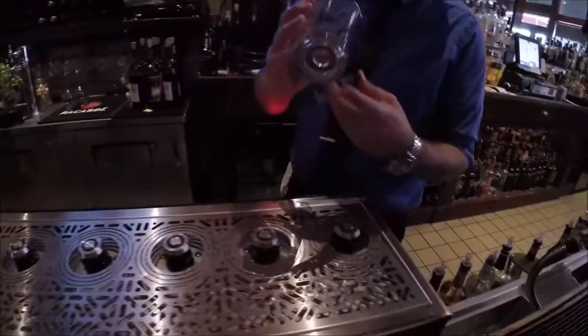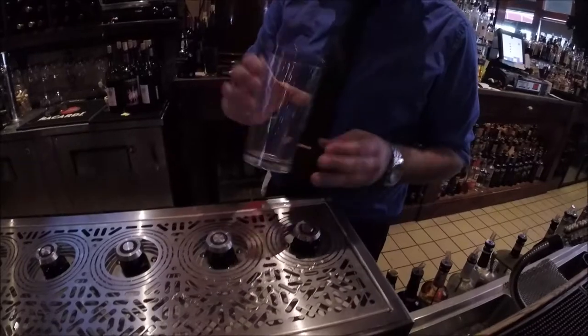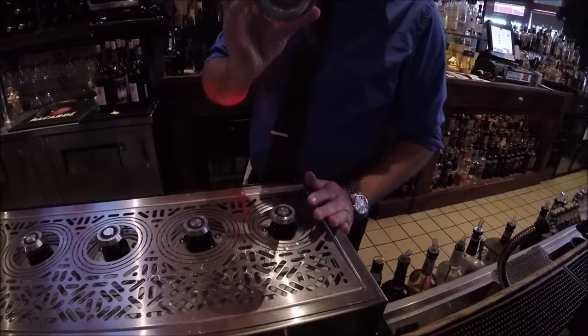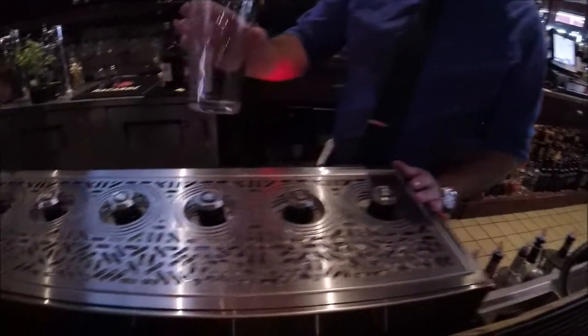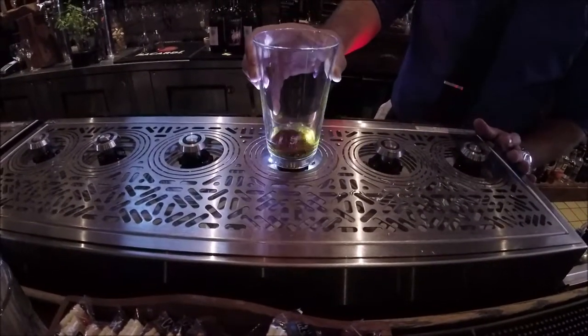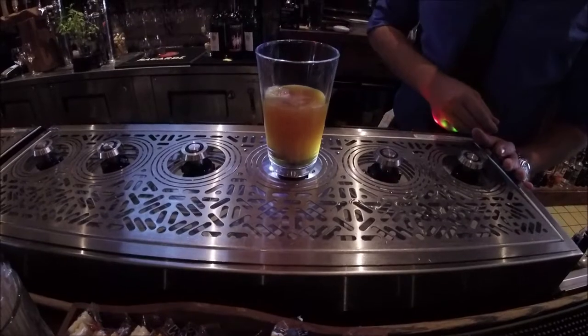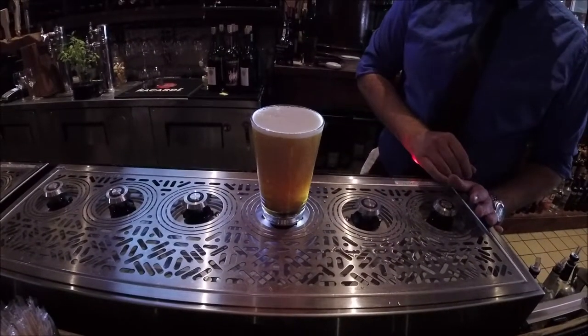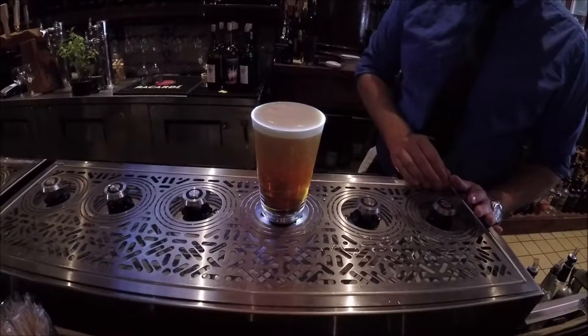This is the Bottoms Up Draft System. Take a look — each one of the glasses has a steel ring with a hole in the bottom of it. Take one of our custom magnets here and drop it down on top so it seals the hole. And all we have to do is set it down on top of the draft system, give it a little push, and it fills the beer from the bottom all the way to the top. It gives you the perfect amount of head every single time. It takes out all the human guesswork and pours you the perfect beer.